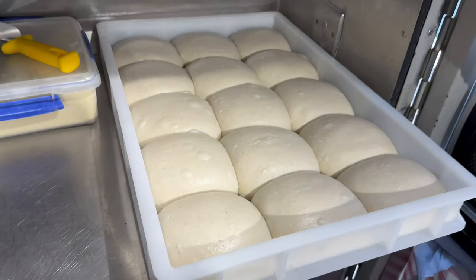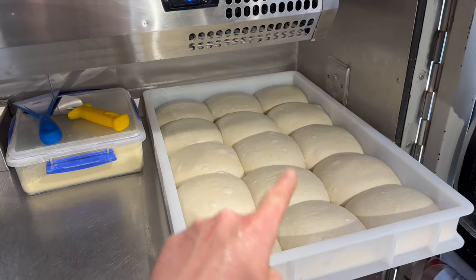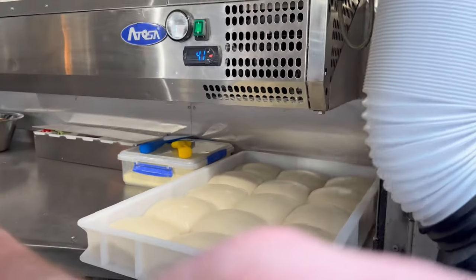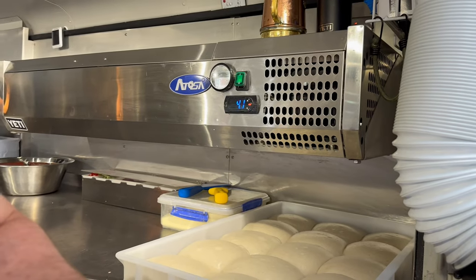Check out my last video about dough management and you can see all about this dough. It's exactly the same as what I made last time. So let's put you over here and I can talk you through what I'm going to do.